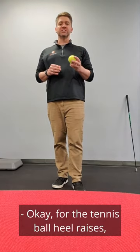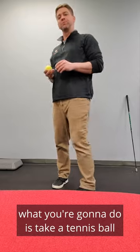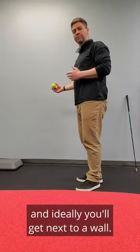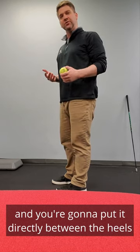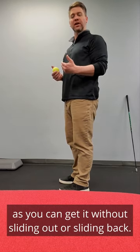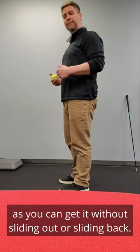For the tennis ball heel raises, what you're going to do is take a tennis ball and ideally get next to a wall. Take the tennis ball and put it directly between the heels. You want it as far back towards the heels as you can get it without sliding out or sliding back.